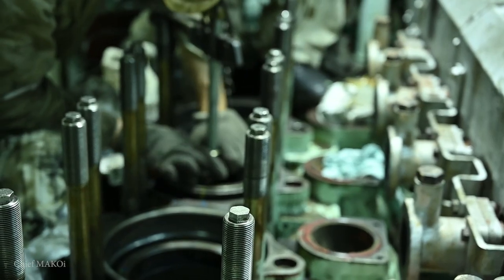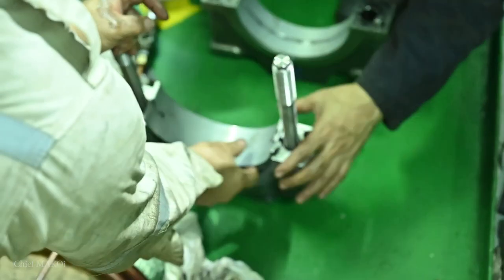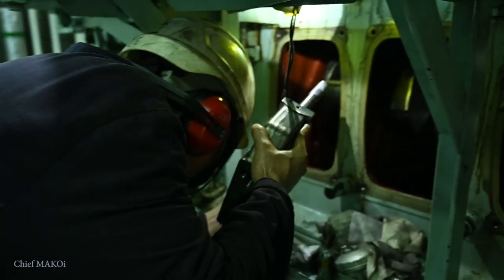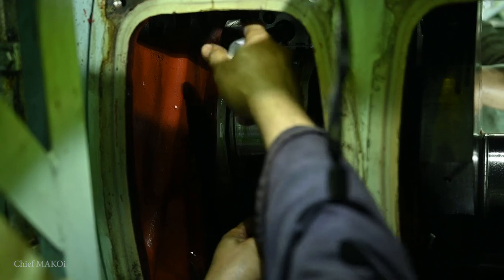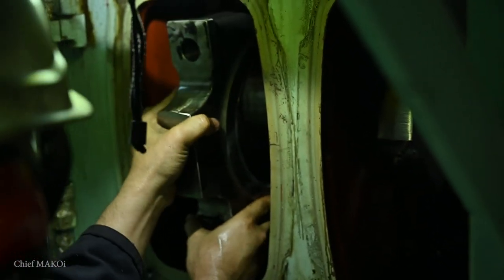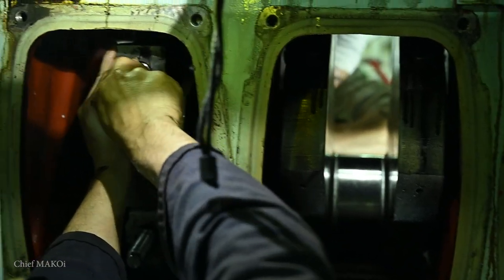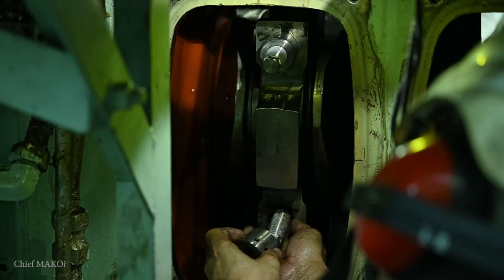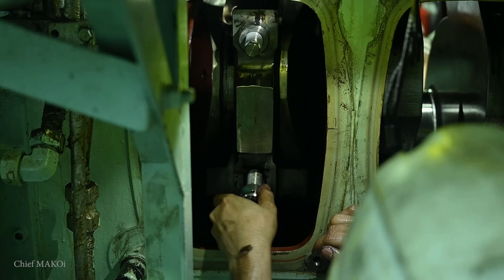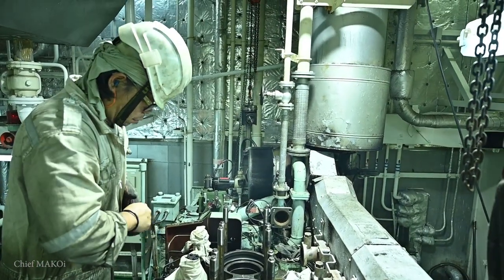Once all the liners are in, next will be the connecting rod big end bearing caps to be installed on the crankshaft. After that, it's time for the pistons.